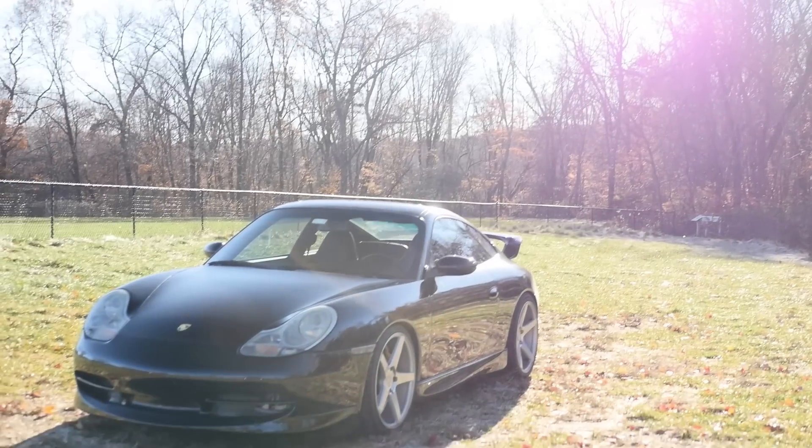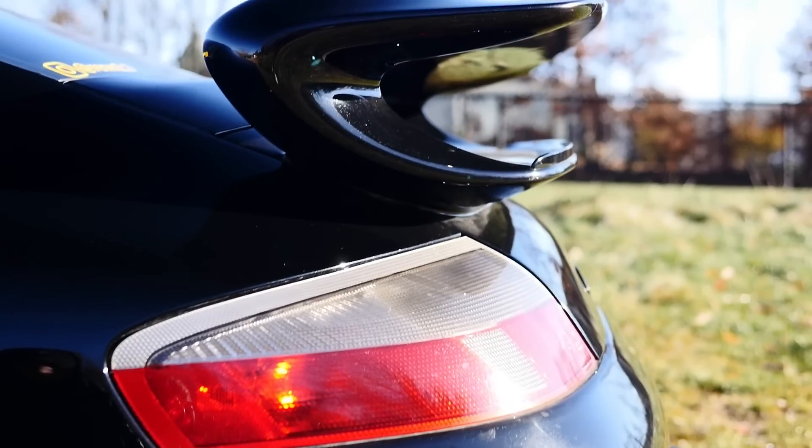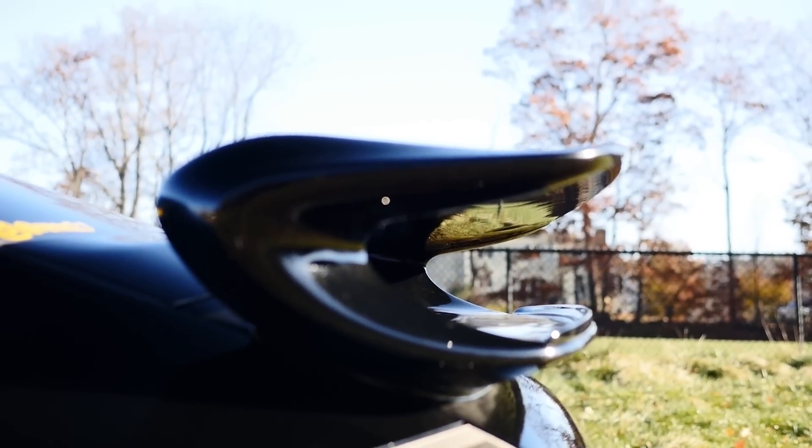It's a 2001 Carrera C2 996. It does have the factory aero kit. A lot of people mistake it for a GT3. Looks similar, but the aero kit was just an aesthetic upgrade, no performance upgrades. It just looks a lot nicer than a basic 996.